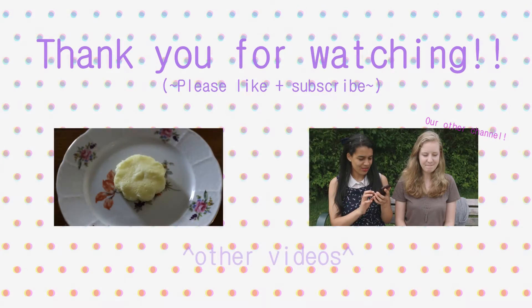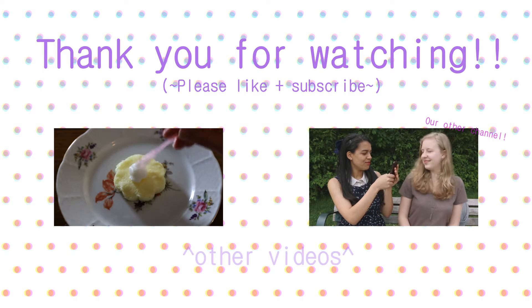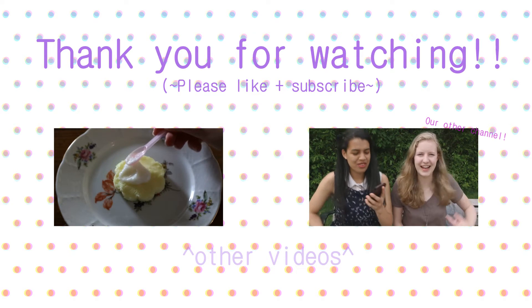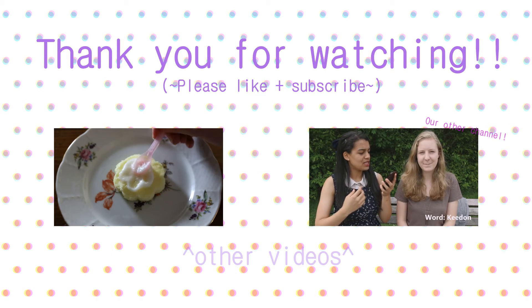And there you have it! Two ways to color your line art. This is the first video of this kind that I'm making, so if you have any constructive comments or topic suggestions, you can leave them in the comments section down below. Thank you for watching, and I'll see you in our next video!